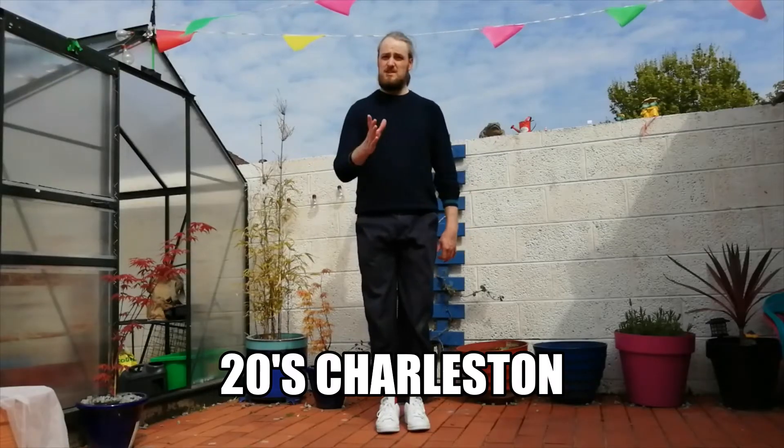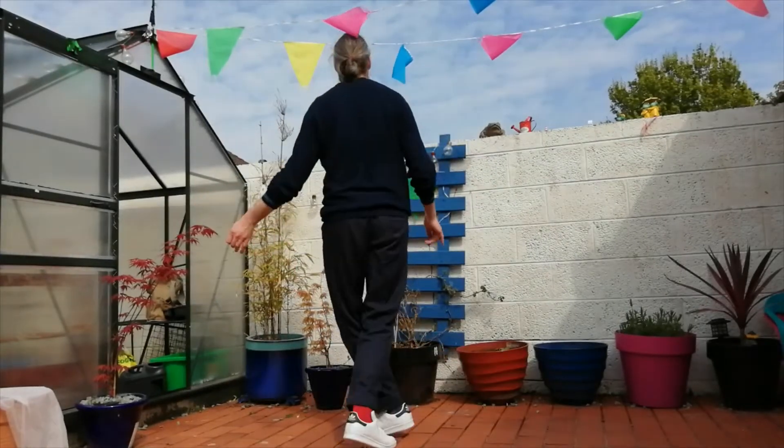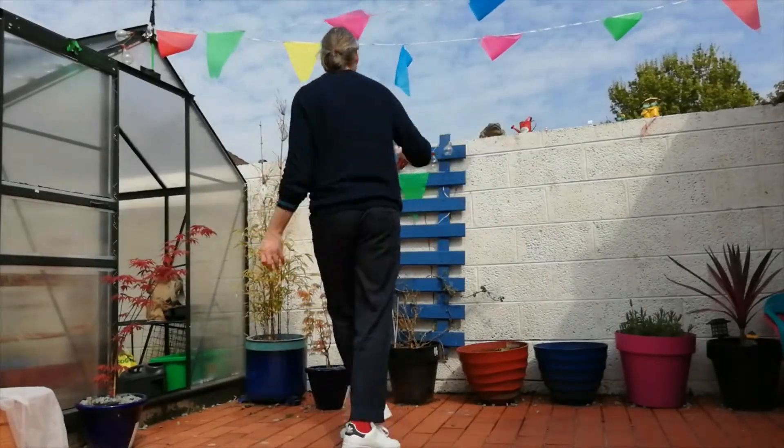So we're going to start with 20s Charleston, and here's the count. Five, six, seven, eight. One, two, three, four, five, six, seven, eight.